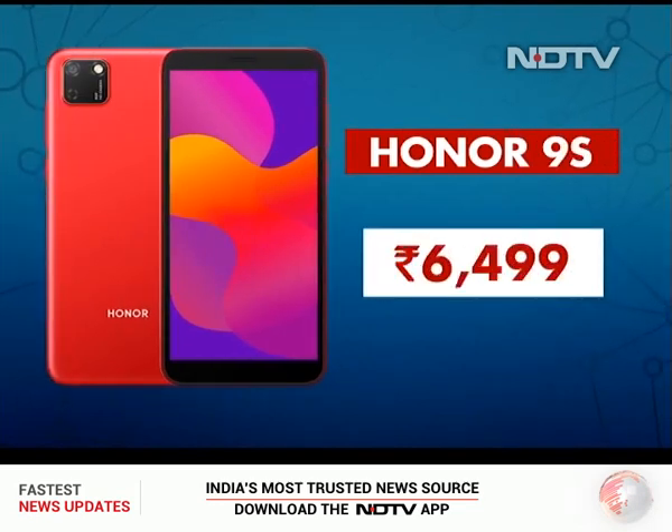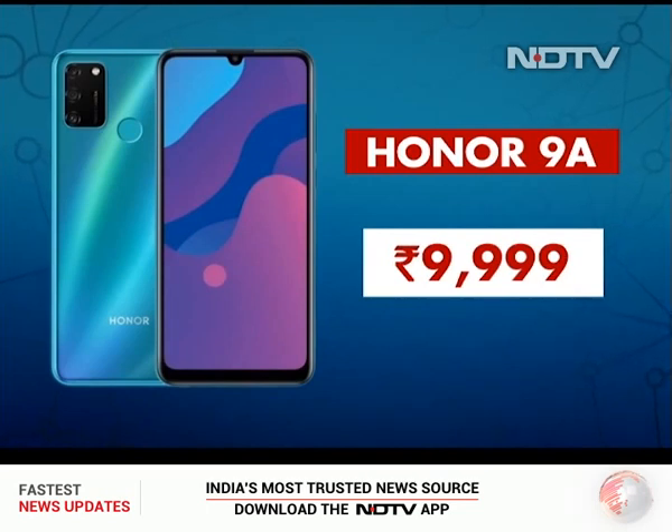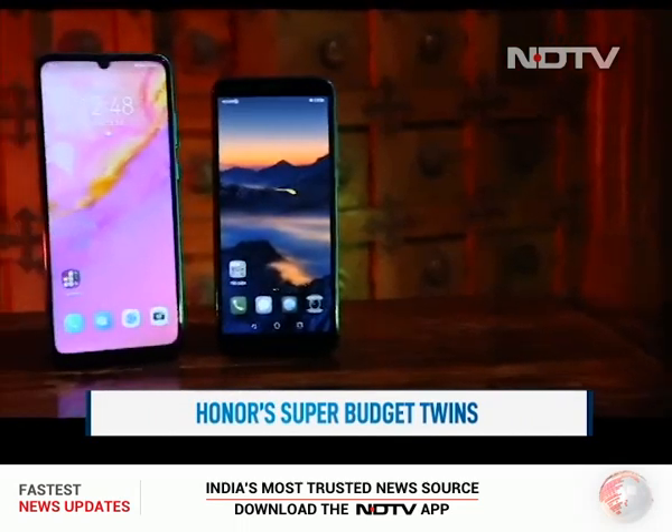The Honor 9S is priced at Rs 6,499 while the Honor 9A is priced at Rs 9,999. Both are excellent options to consider if you are looking for an affordable smartphone.